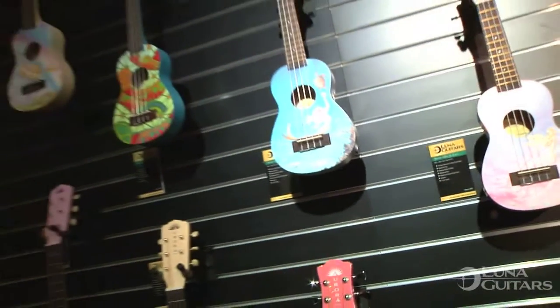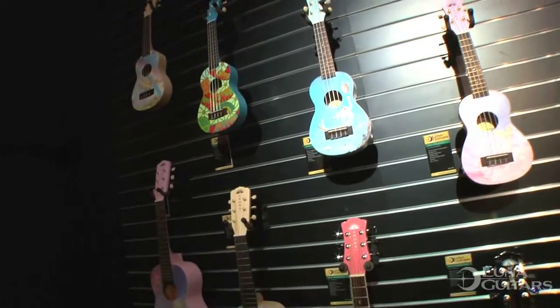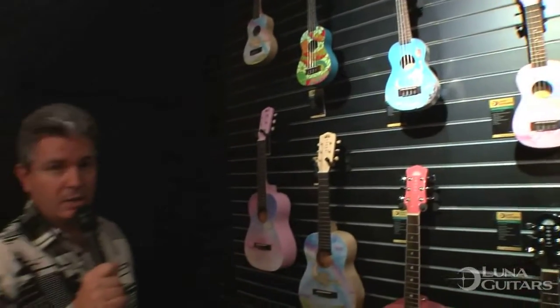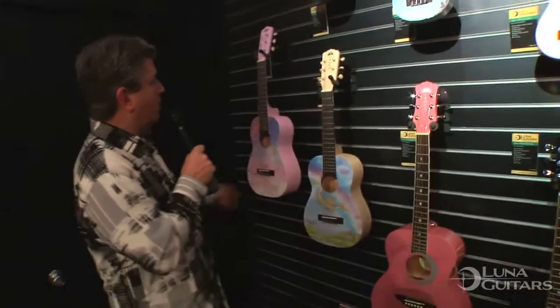All four of these ukuleles feature a basswood top, basswood back and sides, mahogany neck, rosewood bridge and fingerboard. These are acoustic-only ukuleles and they are soprano size. You're really going to love all of these, available at lunaguitars.com for as little as $59.